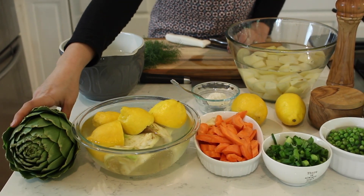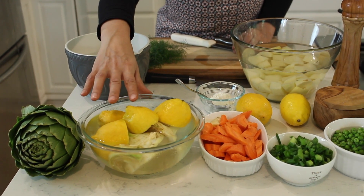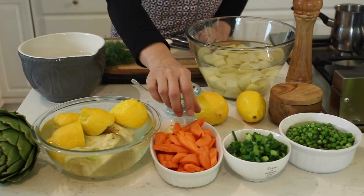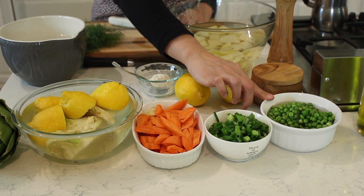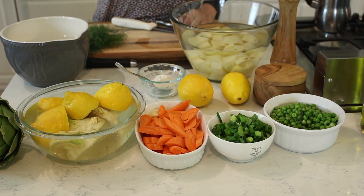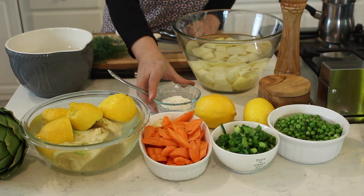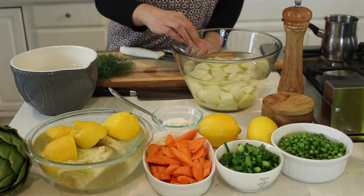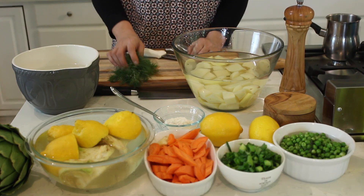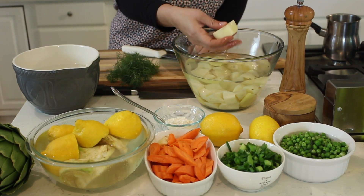Let's go over the ingredients. We have one whole artichoke here, and three that I've already cleaned since we only need the hearts. We have chopped carrots, finely sliced scallions, thawed frozen peas, olive oil, salt, pepper, lots of lemons for fresh juice, a little all-purpose flour, cubed potatoes — about one and a half to two inches in thickness — dill, and a finely chopped onion already in the pot.